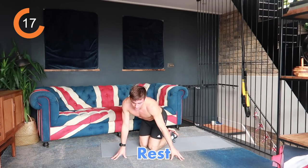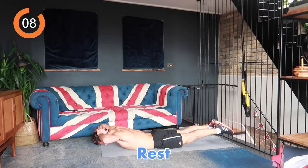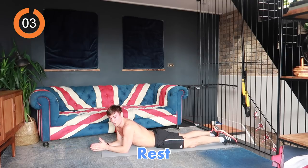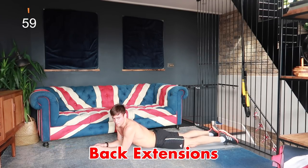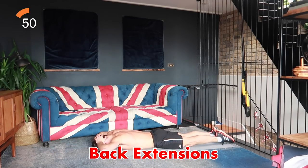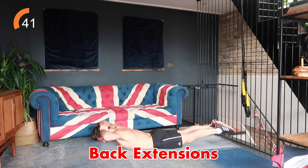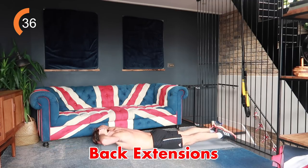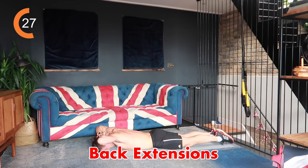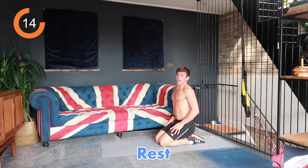Next we're going to get your heart rate down a little bit with some back extensions — face down on the floor, lift up, hold and down. Lift up and hold, then down, for the full 40 seconds. If you find it difficult just lift your legs or just lift your upper body. A brief moment of pause at the top to really feel your glutes engage — you'll feel it a little bit in your lower back too. Feel like you're squeezing your glutes to push your hips into the floor, and exhale on the way up.